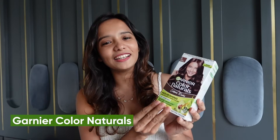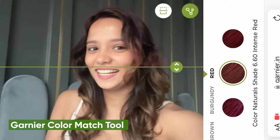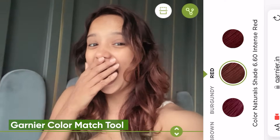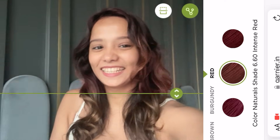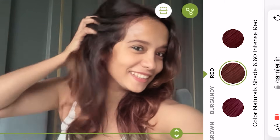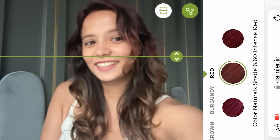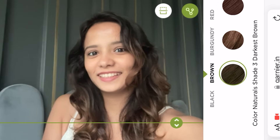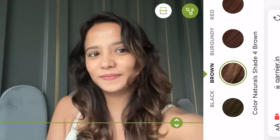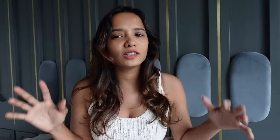I am using the Garnier Color Naturals in the shade Light Brown 5. If you are confused about which color will look good on you, Garnier has a color match tool that will virtually show you which color will suit you. You can tap it on and compare half your face with the before and after, scroll around, and see what suits you. I tried red but we'll avoid that and go with a proper brown tone that I think works for me.